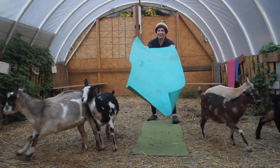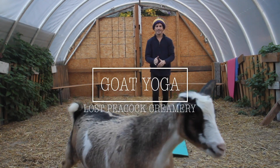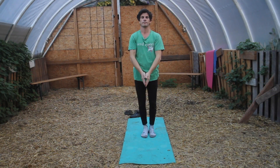Hello everybody, I'm Matt Teller and we're doing some goat yoga at the Lost Peacock Creamery today. Namaste. We're going to start off with three sun salutations — the last one's going to be a little short.